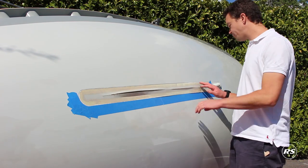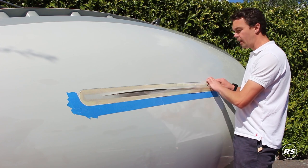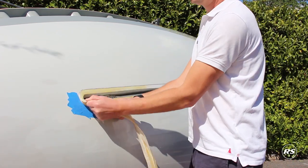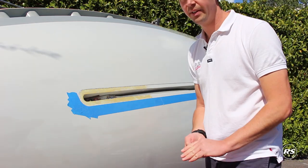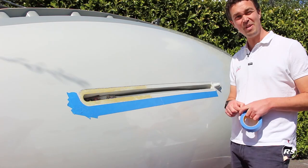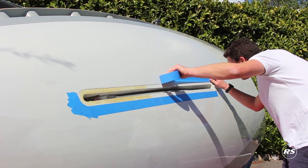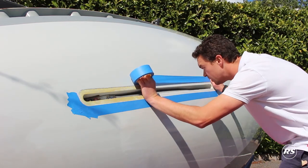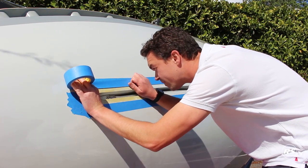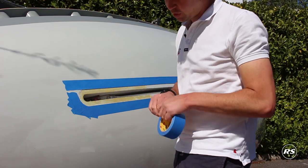So first of all we're going to remove the old gasket. I've done some of this job already just to speed things up, but you're going to find a loose corner, pick it up and then just peel it back and peel it off. Next we're just going to mask up around the recess for the gasket so that any of the repair work doesn't damage any of the gel coat. When we get to the radius on the front, just tear off lots of smaller pieces and work around that curve.